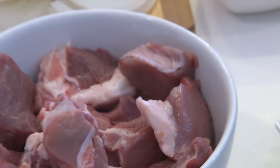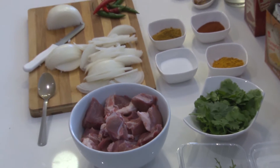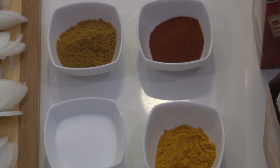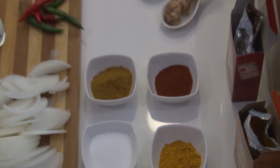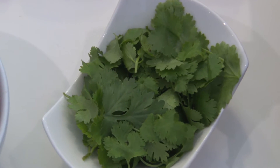All you need is 20 pieces of good quality lamb chops, two onions chopped finely, six large potatoes — but what I'm using today is 10 smaller potatoes — two tablespoons of vegetable oil, fresh garlic, fresh ginger, and a bunch of fresh coriander roughly chopped.